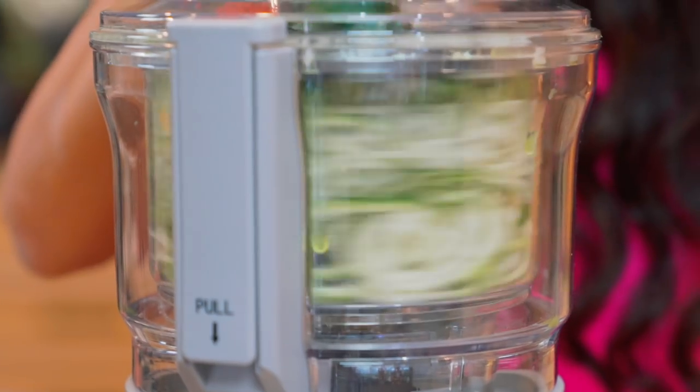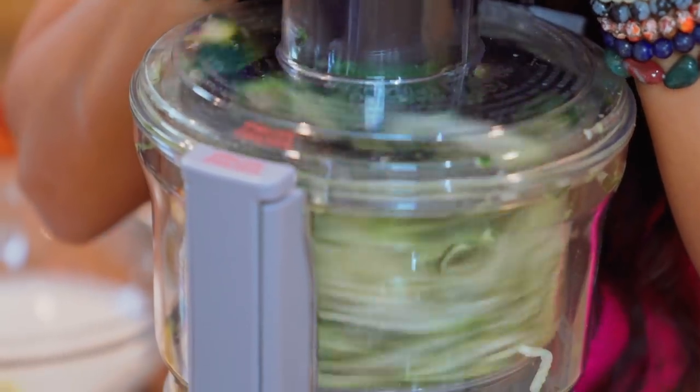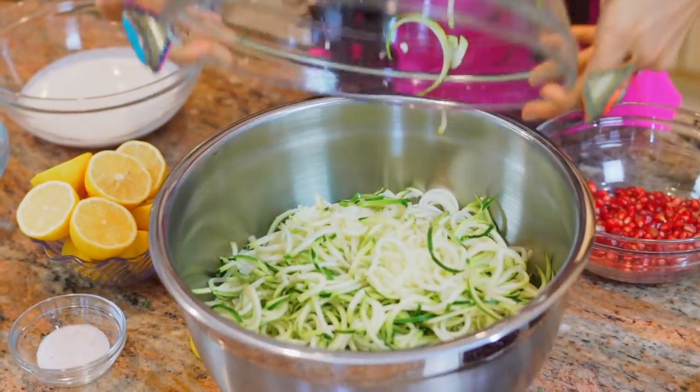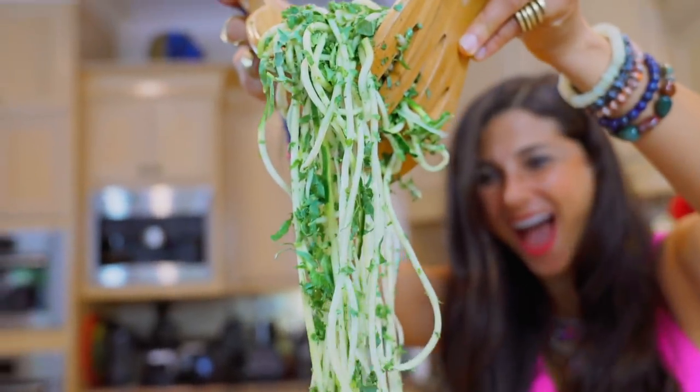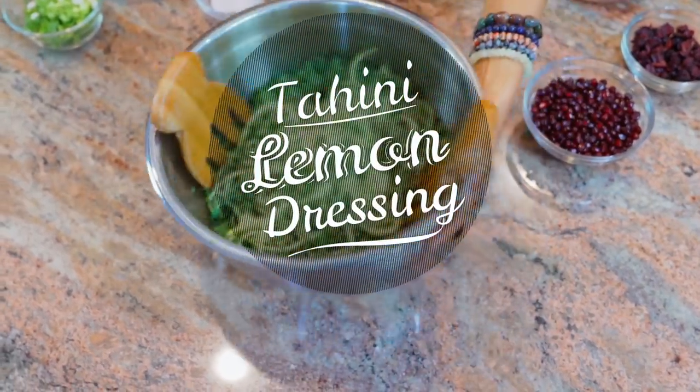If you guys want more information on the veggie bullet, you can always click the link in the description below. After you've shredded your kale and spiralized your zucchini, go ahead and put those in a mixing bowl of your choice, push that aside, and get ready to make our tahini lemon dressing.